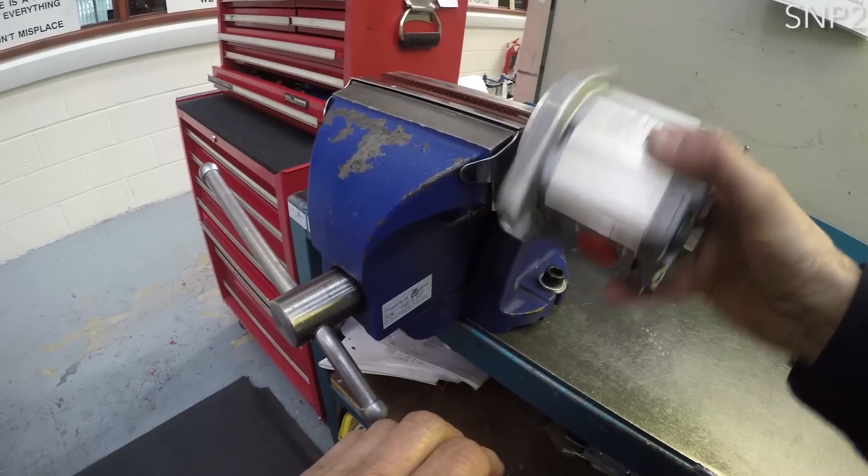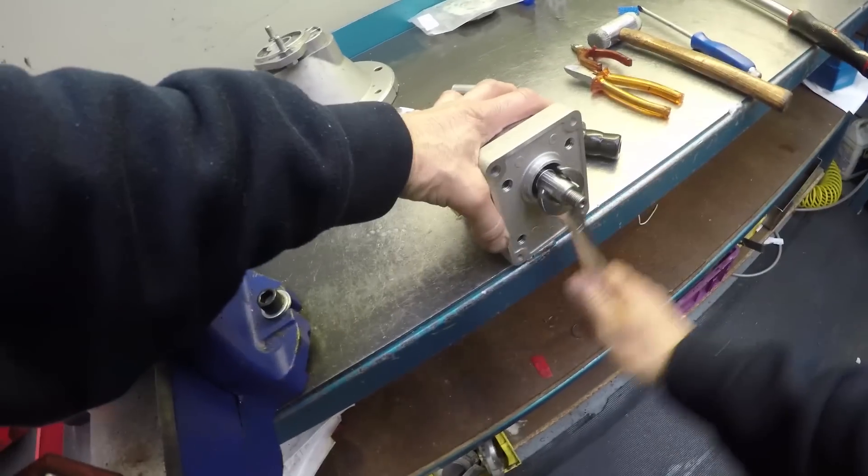Check the pump rotates, and if stiff or seized, check for trapped seals. Finally, remark with a directional arrow and new part number.